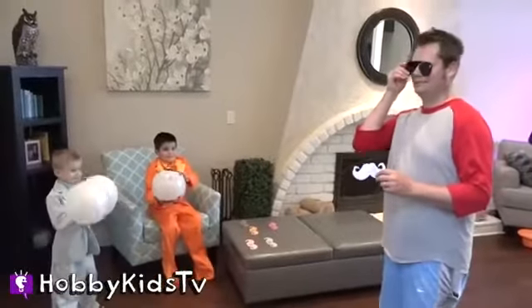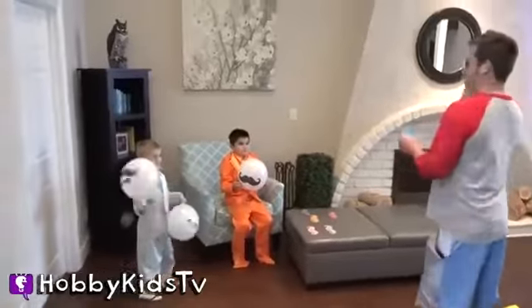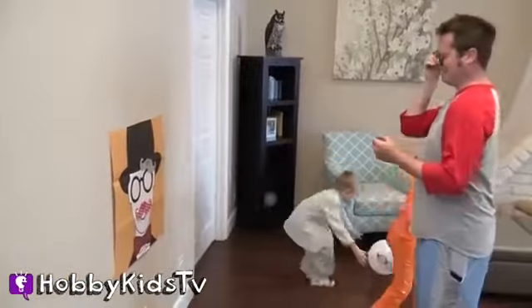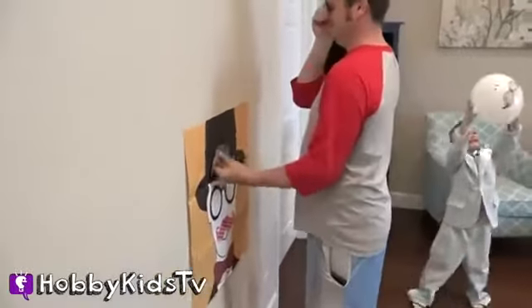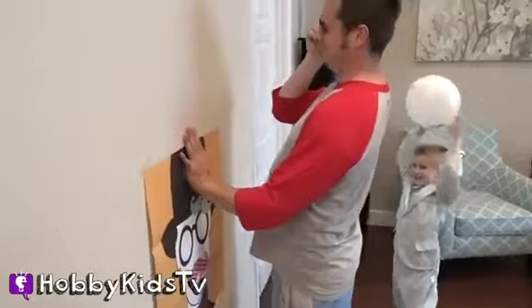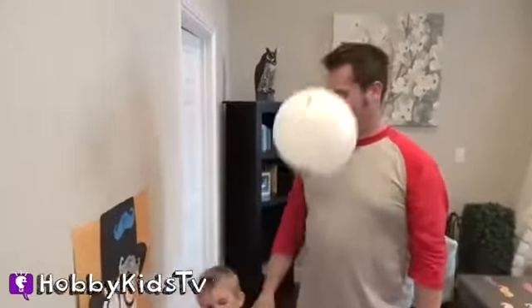Hobby Dad, do a spin three times. One, two, three, go! Throw balloons at him! This does not make anything easier. Are you close? Yeah! Let's go with that.